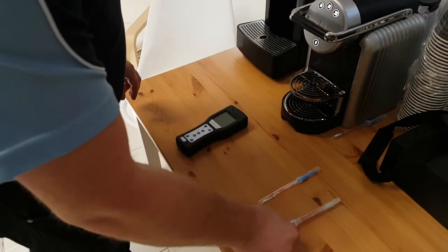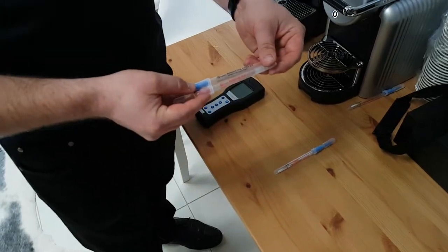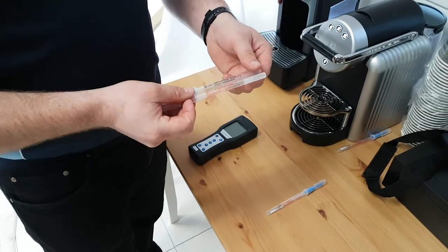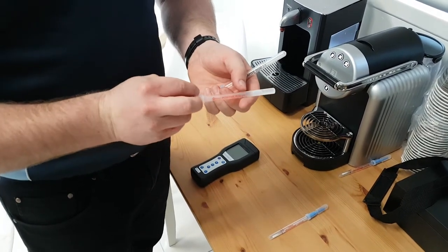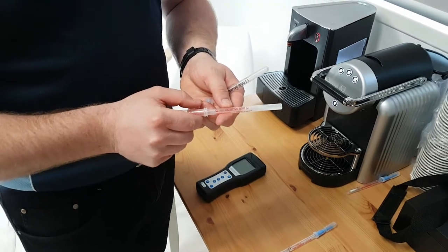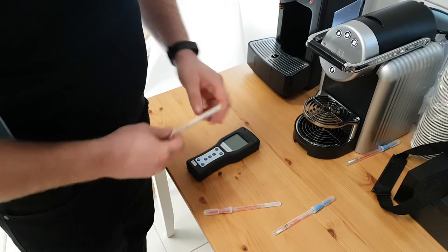What we have here are the calibration control sets — two test rods you use before running a proper test. The negative one should give a reading of 0 to 4, and the positive rod should give a reading of between 40 and 80. This will confirm that the device is ready to use and correctly calibrated.